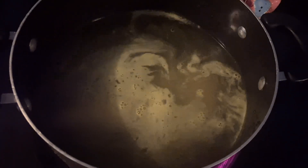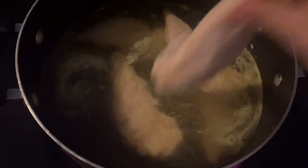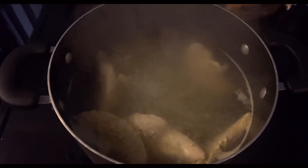Hey guys, today we are cooking chicken chimichangas. Right here I am boiling chicken in some chicken base and water. I boiled them until they were done and able to shred.